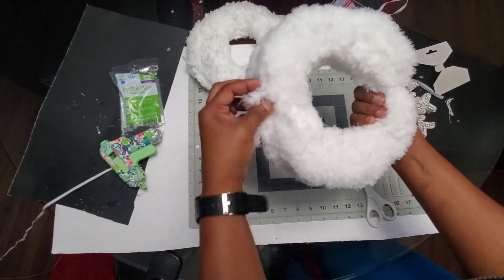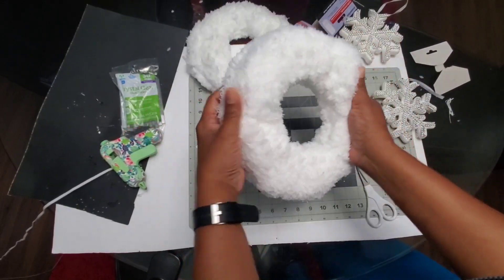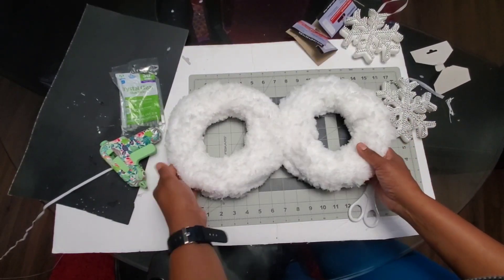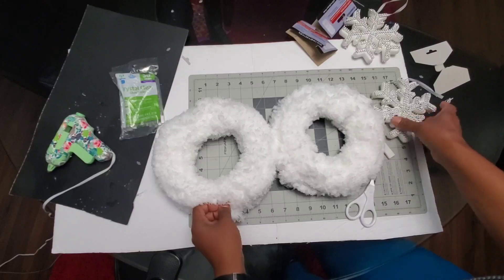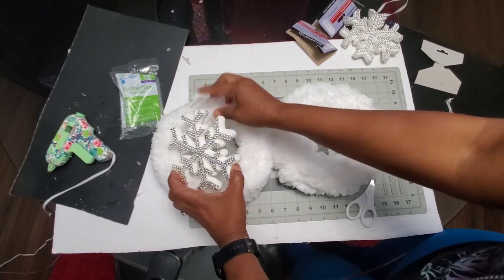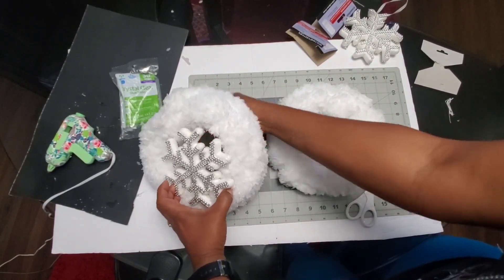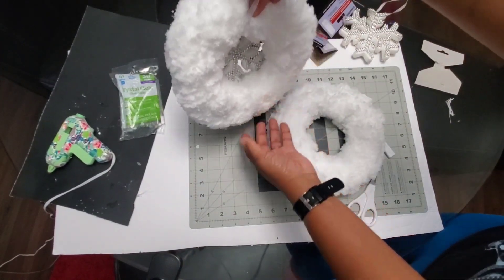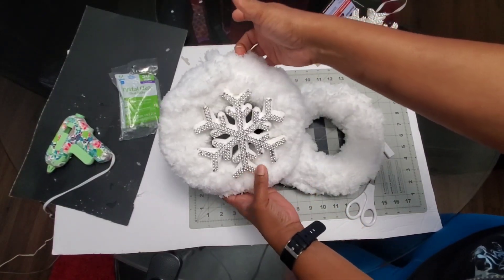Once you've finished that, just fluff it out all the way around. Then you want to add any type of decorations — whatever ornaments or however you choose to decorate. Here I chose a large snowflake, and I'm not going to hot glue it on. I'm just going to pull the tag through to hang it up that way, because next year I may change my mind and want to do something different with it.